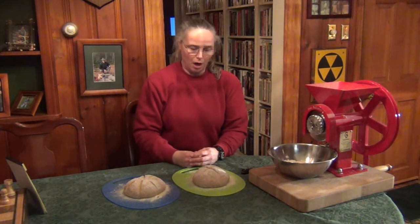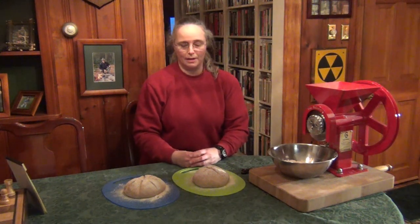When we post this video we'll also post the recipe. You don't have to grind your own flour to make bread like this — you can buy bread flour, wheat flour, or even white flour. Experiment and see what you like best. Let's put these in the oven, and while they're baking we'll show you where we store the grain mill when we're not using it.